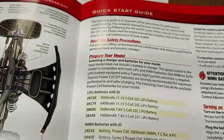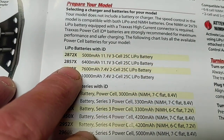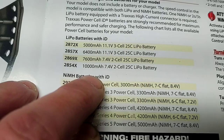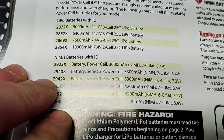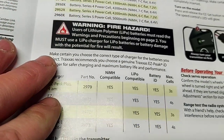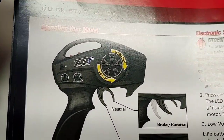Looking at the Traxxas LiPo batteries — 3S and 2S — all 25C. That's a big disappointment, a huge disappointment. Not much punch on 25C. Looking at the next page on the manual: operating your radio.